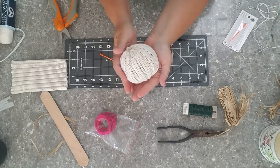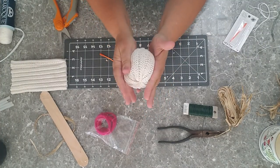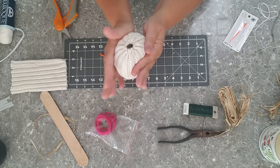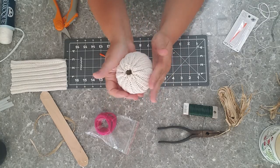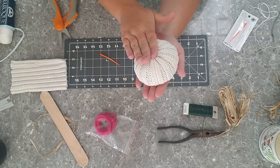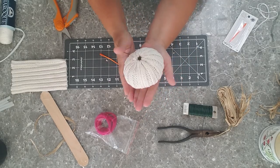Now we're ready to tie it off. I like to tie a couple of knots in this just to make sure that it does not go anywhere. Now we're just going to clip off the excess. Isn't that precious? Can you see this little pumpkin already taking shape? If you want a tall pumpkin, you can roll it and kind of manipulate it. Or if you want a little fat pumpkin, just squish them down.